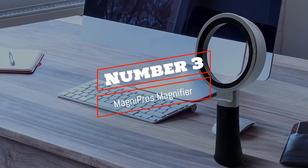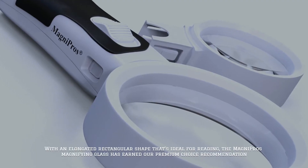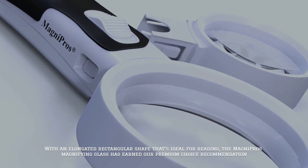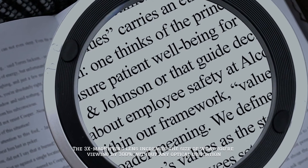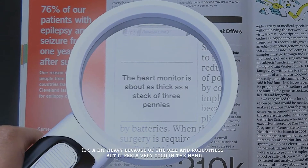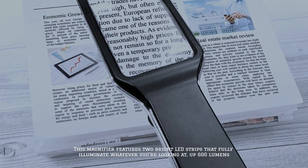Number three: Magniprose Magnifier. With an elongated rectangular shape that's ideal for reading, the Magniprose magnifying glass has earned our premium choice recommendation. The 3x magnifying lens increases the size of what you're viewing by 300 percent without any optical distortion. It's a bit heavy because of the size and robustness, but it feels very good in the hand.